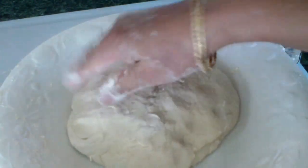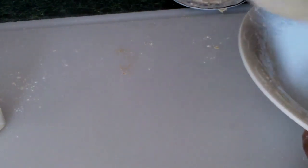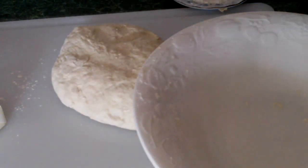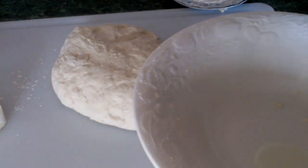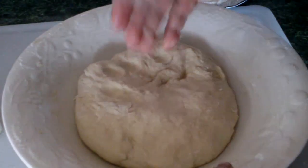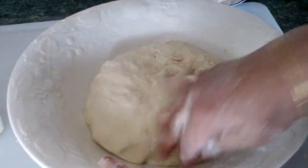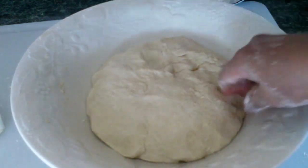Now I'm going to grease this bowl a little and put the dough in. I put a little oil — not too much. Put just a little butter and rub it around, or you can use butter. Let it rise — put a towel over it and let it rise until it comes up. I'll show you the next step.